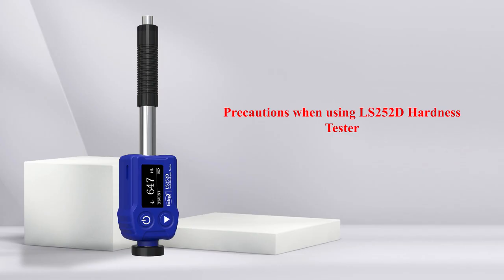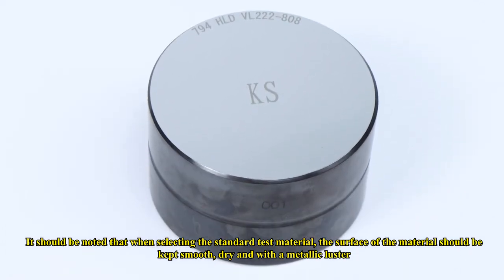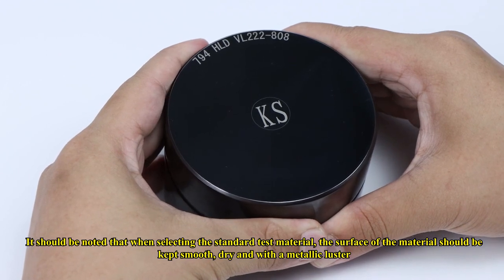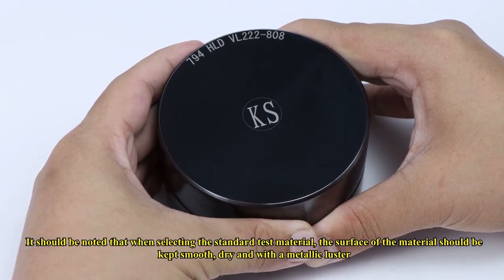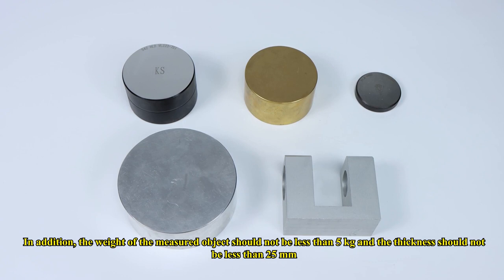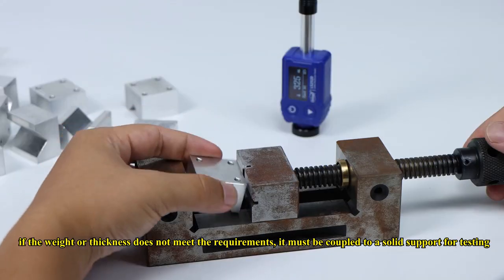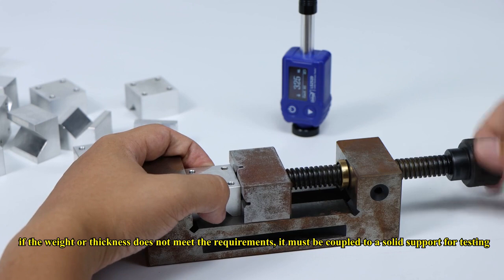Precautions when using the LS252D Hardness Tester: when selecting the standard test material, the surface should be kept smooth, dry, and with a metallic luster. Additionally, the weight of the measured object should not be less than 5 kg and the thickness should not be less than 25 mm. If the weight or thickness does not meet these requirements, it must be coupled to a solid support for testing.